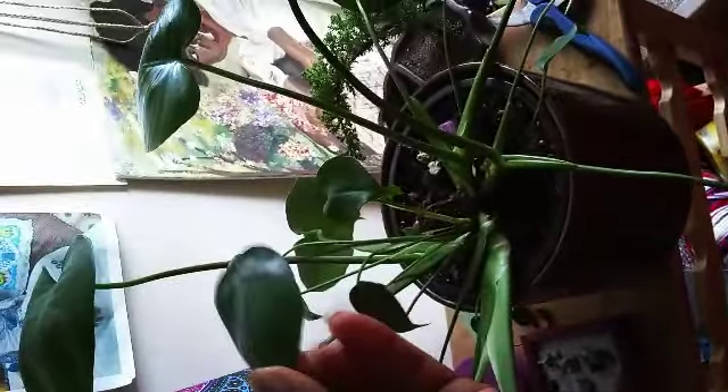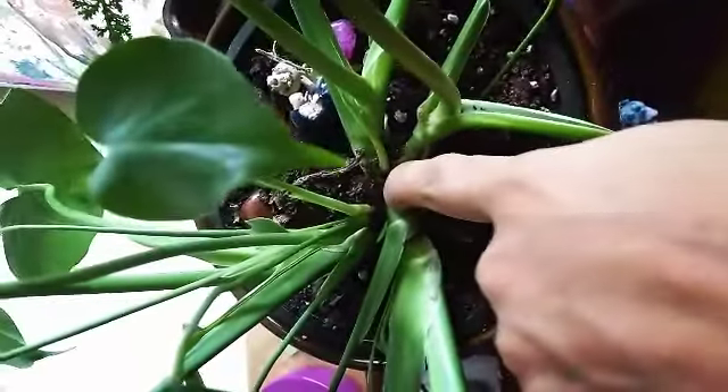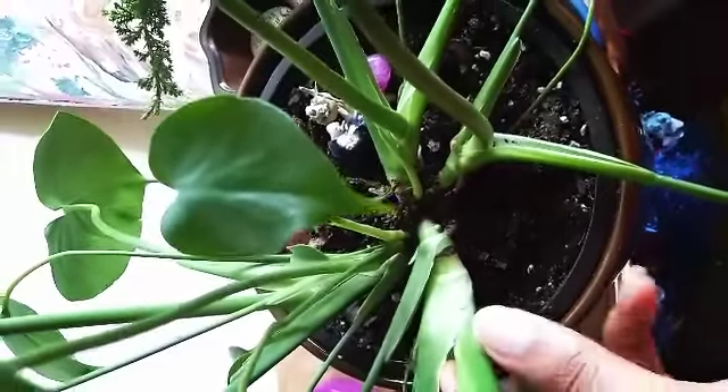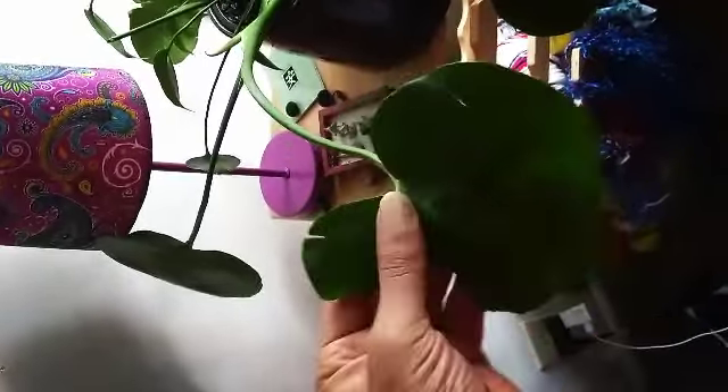Queen of the monsteras. I could cut in here if I wanted to, but the reason I want to propagate anyway — you see this leaf here? I definitely don't want to just cut it off for no reason. I told you in the last video that I accidentally got it too close to the bulb so it burned, and I eventually just took the scab off.